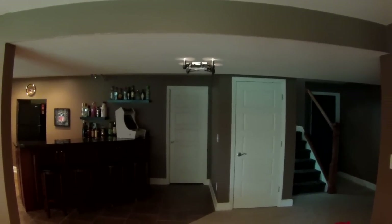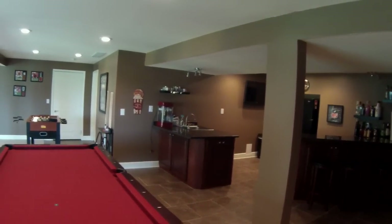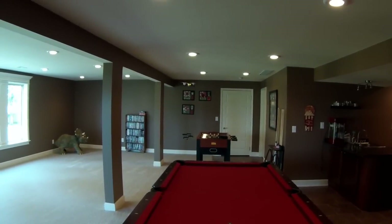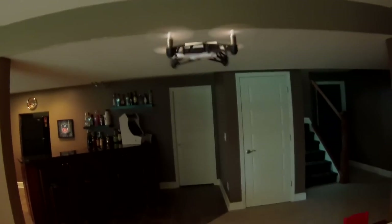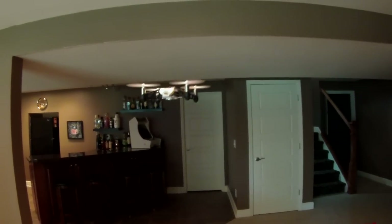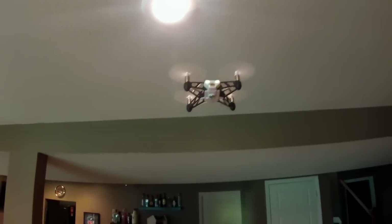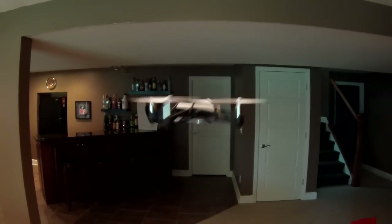I actually don't have any footage in this video of that, so I'm sorry about that. But this drone is so much fun. I've never had a drone before. I've always had an interest in RC toys, you know, like planes, helicopters, even cars and trucks and boats. I always thought those were cool when I was a kid and growing up — RC stuff is still cool.